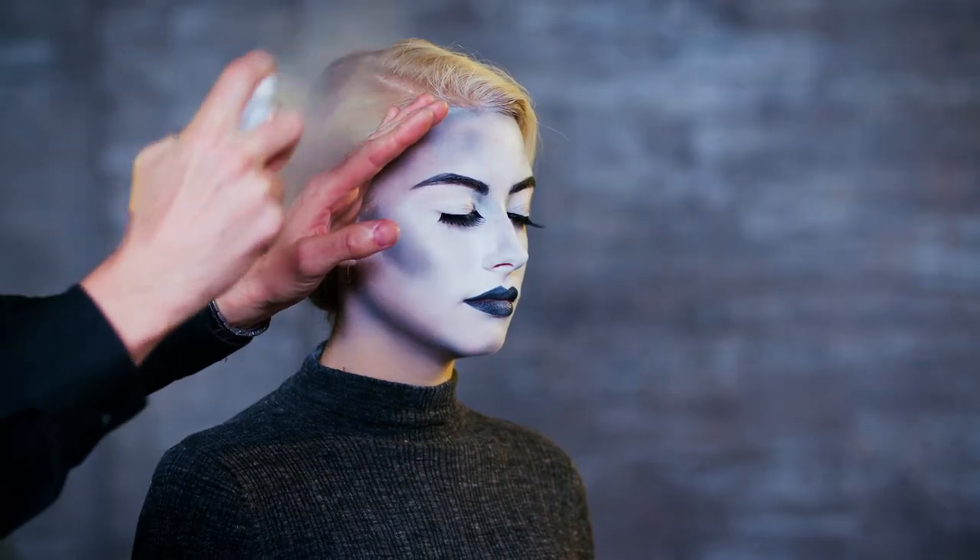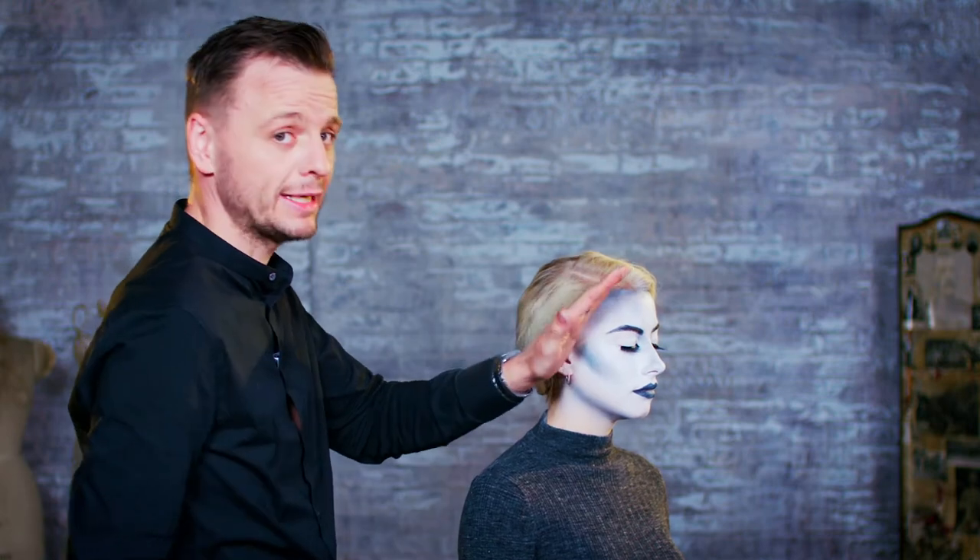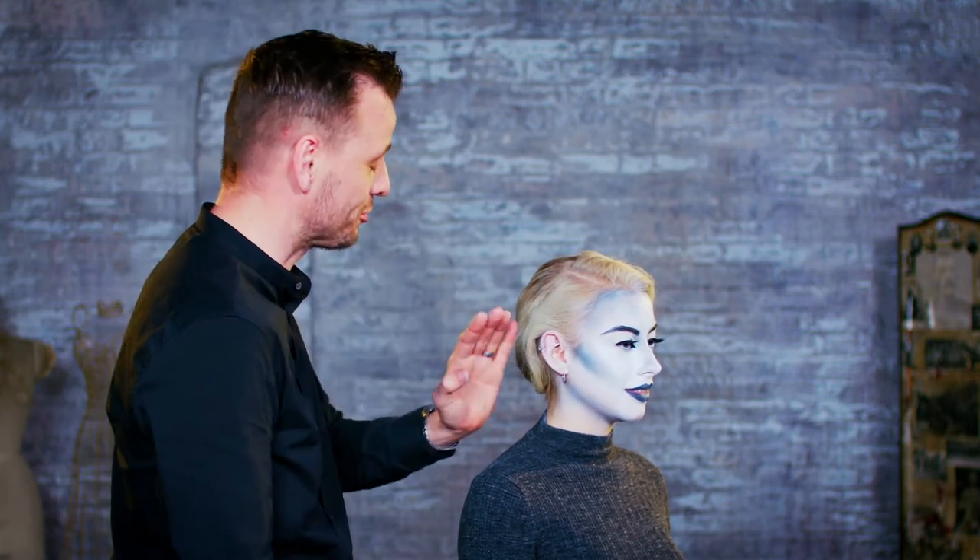Just for a final touch, we're going to use a bit of a coloured spray on the hair too, just to flow with the makeup that's going on — just to really bring that out a little bit more. Just going to mix that through, making sure I'm guarding Bethan's face so I don't spoil the makeup.